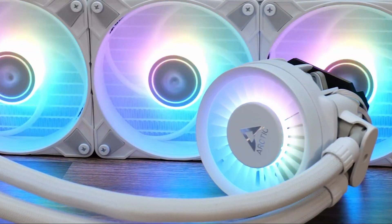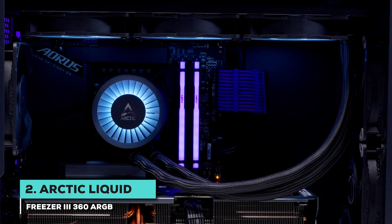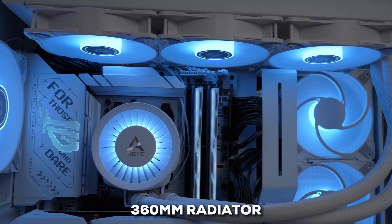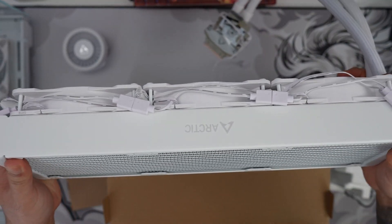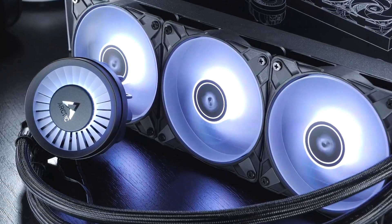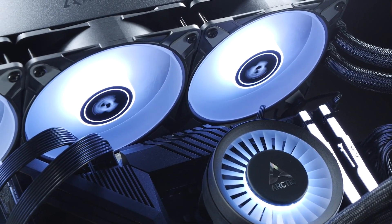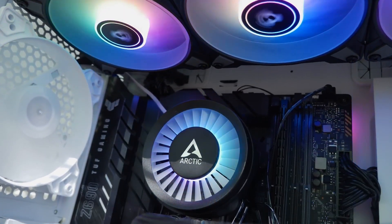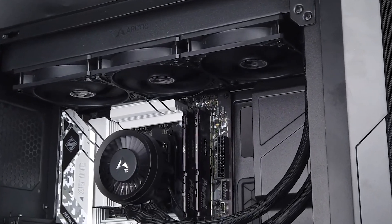Next, we have one beast of a liquid cooler — the Arctic Liquid Freezer 3 360 ARGB. This cooler is for those who've got a bit of extra space in their case and really want to maximize cooling power. It comes with a massive 360mm radiator that's notably thicker than other radiators, which means it can hold more coolant to absorb more heat from your CPU. To keep the air flowing, it's got three 120mm fans that spin at up to 2,000 RPM, pushing a ton of air through that radiator to keep your CPU nice and cool. However, it's worth noting that when those fans are running at full speed, they might get a little noisy — a well-rounded trade-off for that extra cooling power.